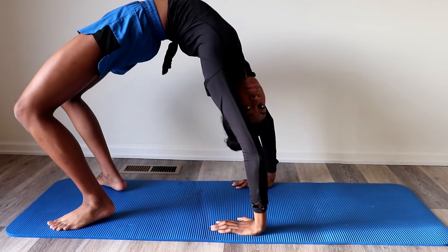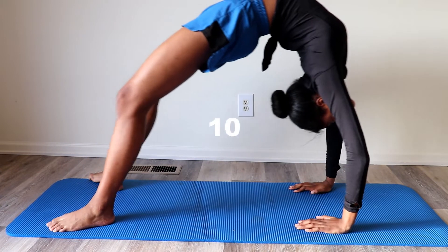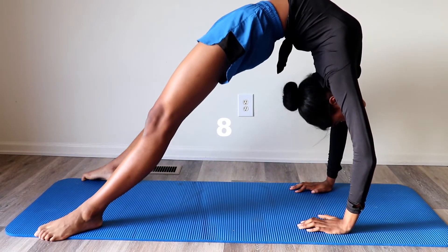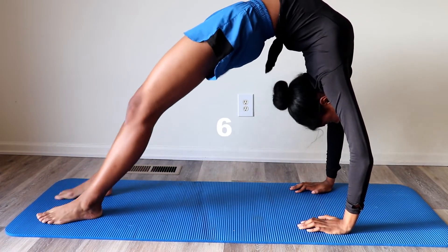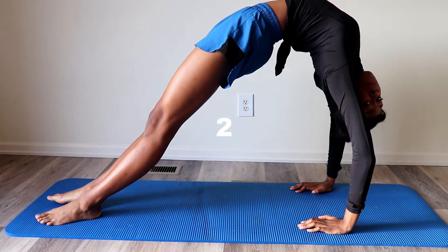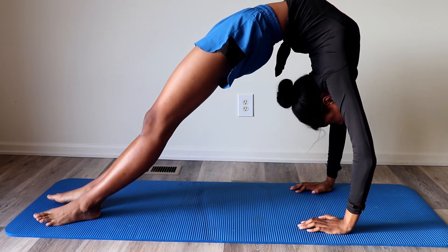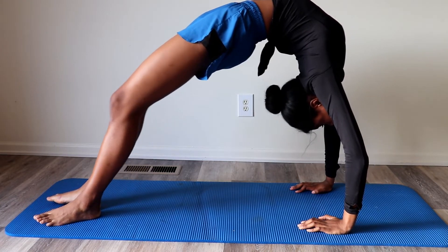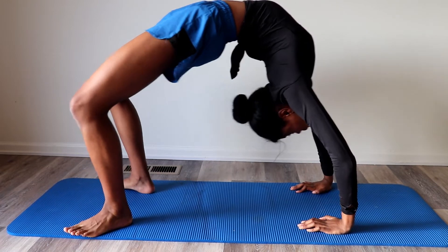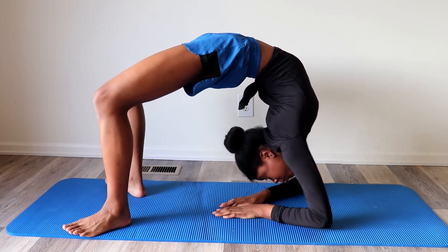Now we are going to do a backbend with our legs stretched out. Hold this stretch for 10 seconds. Now we are going to do a backbend with our forearms on the ground. Hold this stretch for 10 seconds.